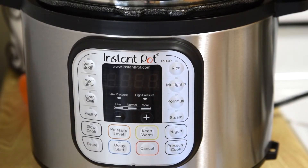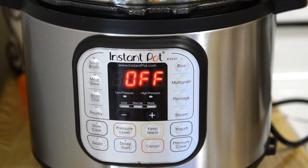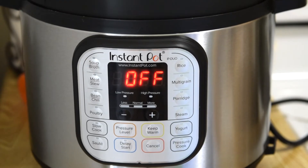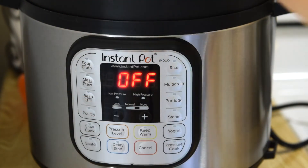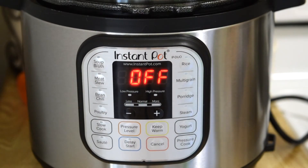I've just plugged it in. Since we have not selected anything, it's showing 'off.' You may not be able to hear it, but there's a chime, and every time you take the lid off you'll hear the chime again.